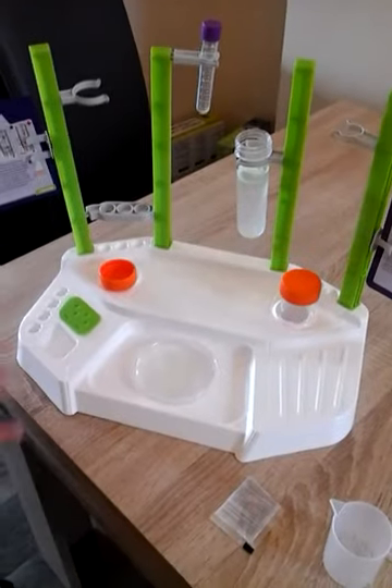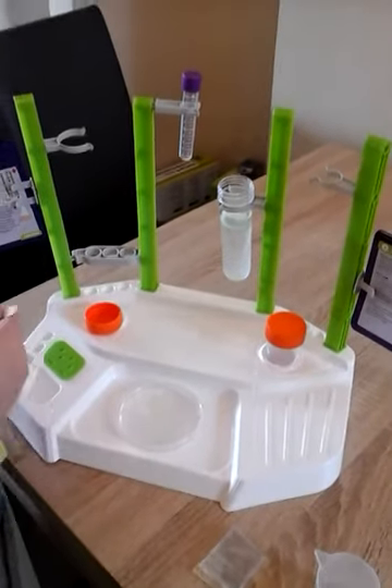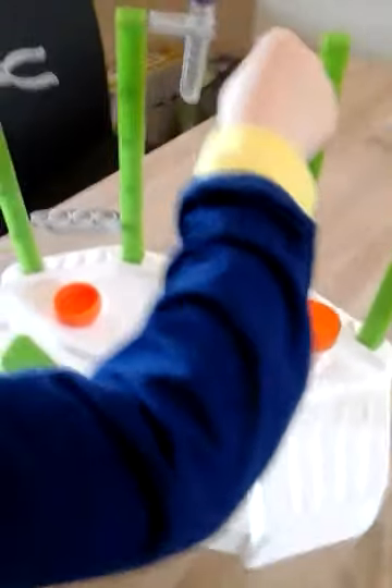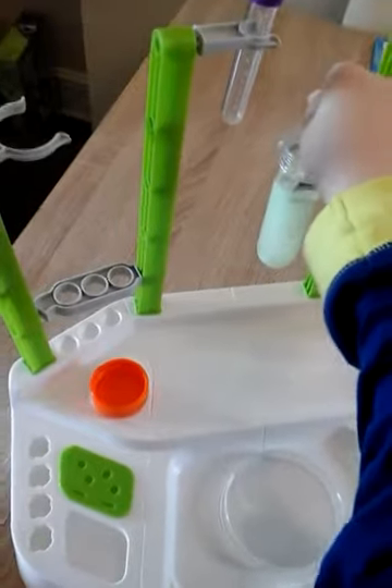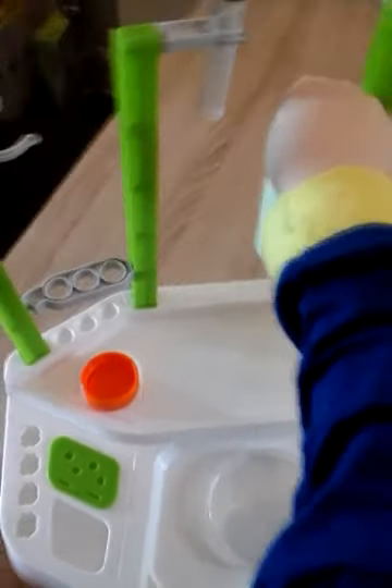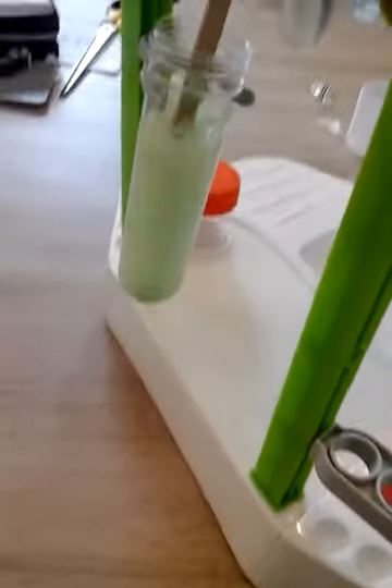I am stirring it now. Give it a good old stir. Have to be very careful. I'm a bit worried this will spin on me, but I know it won't.